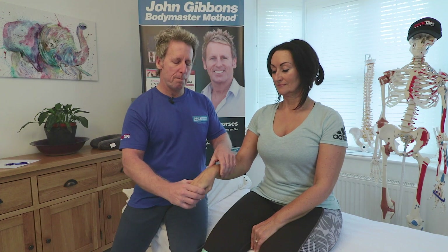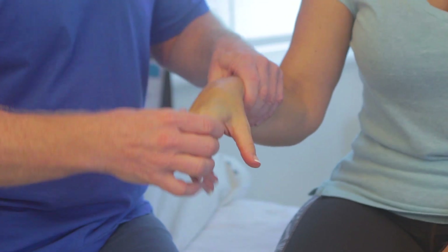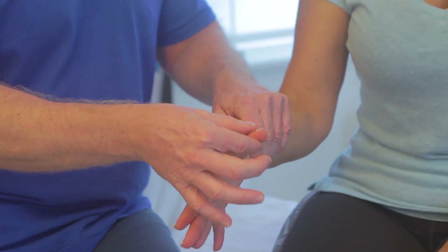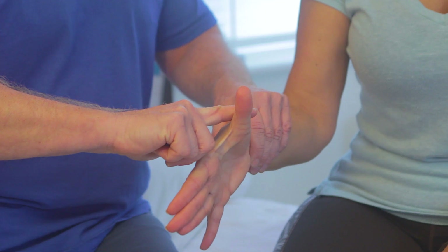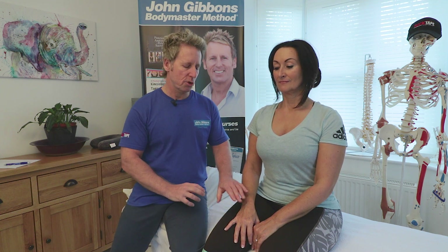The radial nerve is mainly tested via wrist extension — push up again. You can also test thumb abduction: hold the thumb and match against my resistance for the radial nerve. So we've covered C5, C6, C7, C8, and T1 myotome testing, and also tested the strength of the median nerve, the ulnar nerve, and the radial nerve.